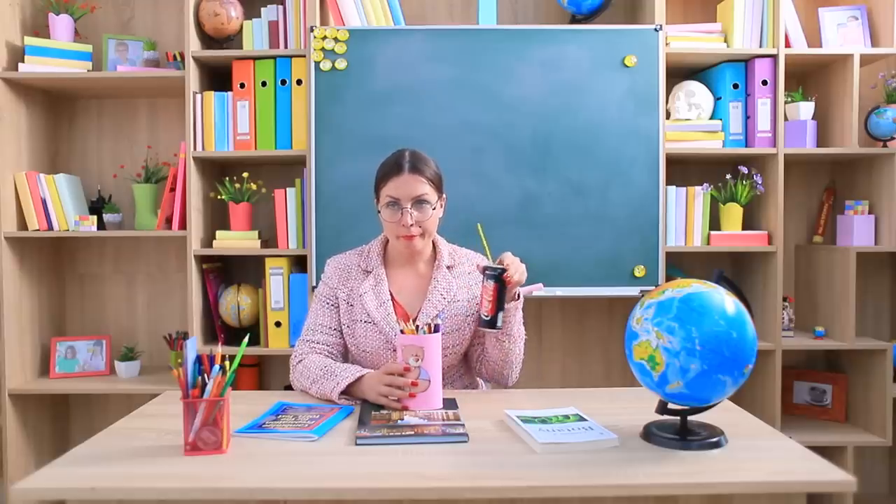What's in there? A pencil smoothie? Nobody has any idea that there's a can of Coke inside. Now that's how you sneak food into school!